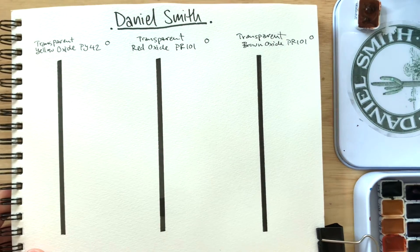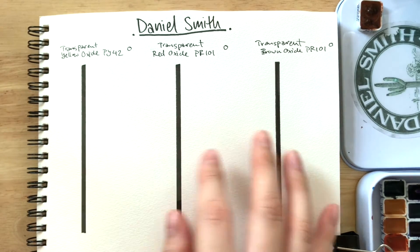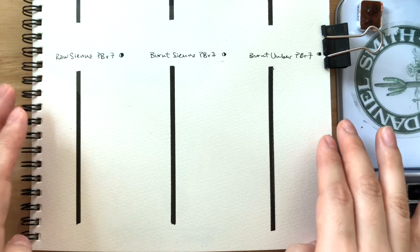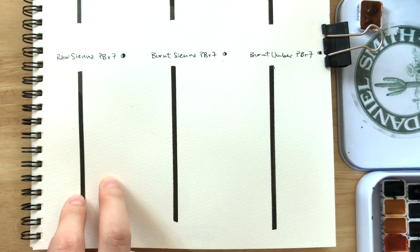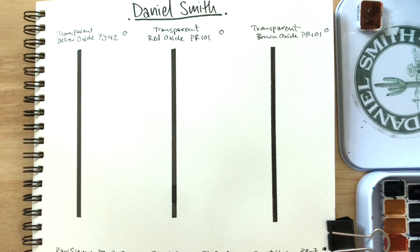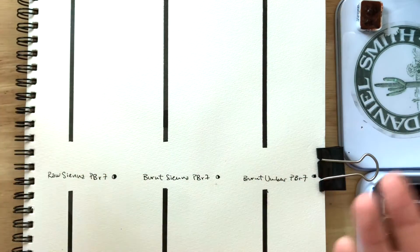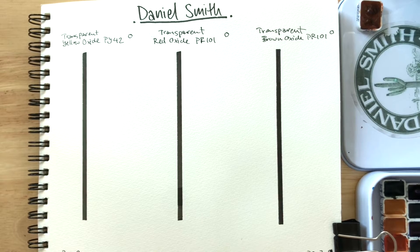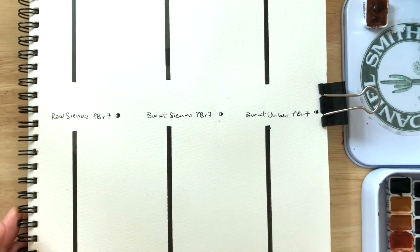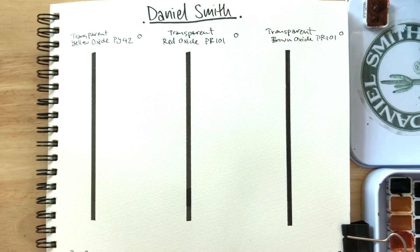That little circle there is just to show you that Daniel Smith denotes it as being transparent. After swatching these out, I just wanted to compare them with raw sienna, burnt sienna, and burnt umber — your typical trio of earth colors where raw sienna is the yellow earth, burnt sienna is the red earth, and burnt umber is the blue earth color. I feel like maybe a lot of beginners might be wondering what other colors they can use beyond those three.